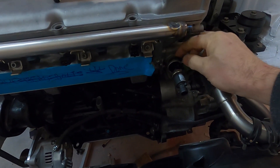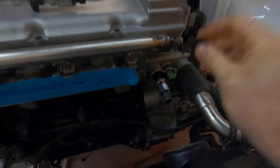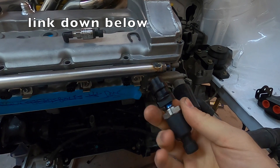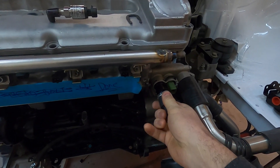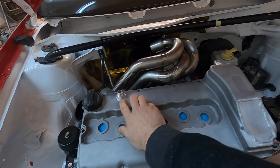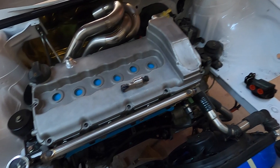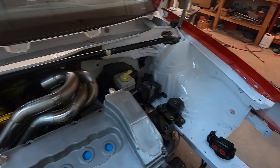I'll mount the fuel pressure regulator somewhere over here — a dash-8 supply will Y and feed both rails, then return to the ports on the regulator, which returns back down to the fuel cell. I had Nubworks make a plug with a 1/8 NPT so I ran a pressure sensor for the cooling system. I also got the vents on the valve cover welded on and added a crankcase pressure sensor there too.